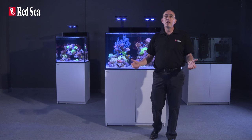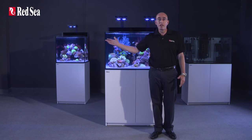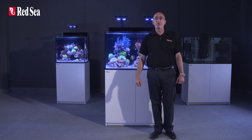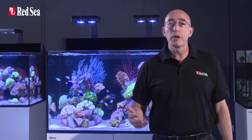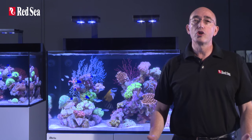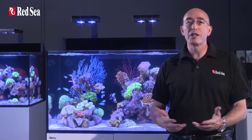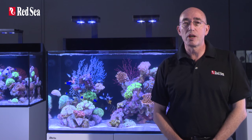Whether you are a beginner or an experienced hobbyist, Redsea's Max E systems will enable you to keep a wider variety of coral species. The plug-and-play full reef spec performance means you can spend more time enjoying your reef aquarium rather than worrying about the cost, aesthetics, and compatibility of putting together the separate components.